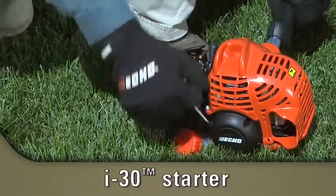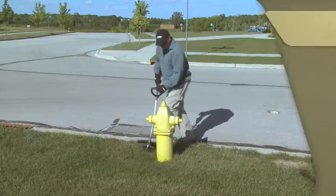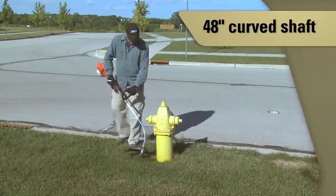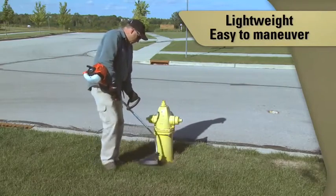ECHO's I-30 starting system allows you to start your trimmer with 30% less effort. The 48-inch curved shaft with flex cable drive is lightweight and makes the GT 225 easy to maneuver in tight areas.